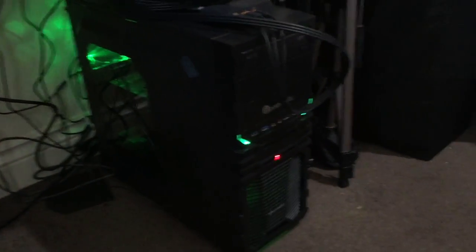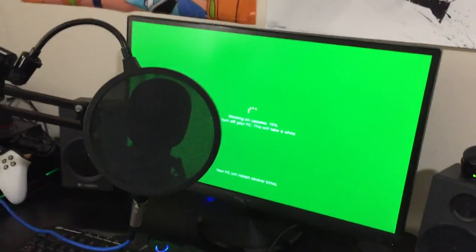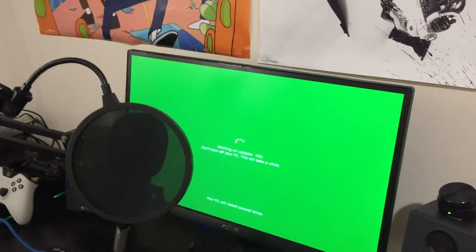You can imagine what kind of specs it's got. I will put them in the description below so you can see that for yourself. That is hooked up into my monitor which is an Acer monitor, currently running an update because I wanted to put something cool on but the PC had other ideas.